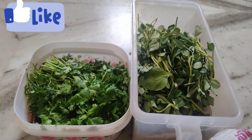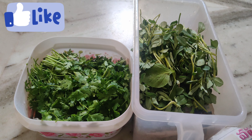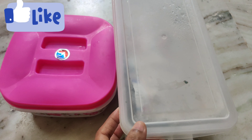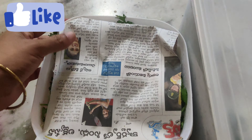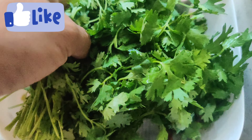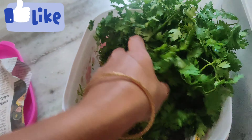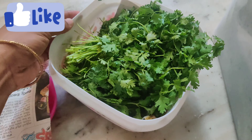Hello and welcome back to my channel. I am going to change this video. I will show you how to explain this video and explain the details at the end. This video will show you how to take it in the fridge.